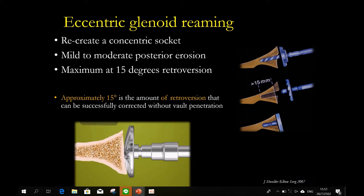Eccentric reaming works like this: your glenoid is in retroversion posteriorly, so you ream more anteriorly and you can achieve neutral or negative version. The problem is you create medialization — you remove bone from the front. The key number is 15 millimeters. If you go more than 15, that is too much medialization, and you won't have enough space to put the glenoid peg in. The peg should be at least 15 millimeters from the rim — otherwise it's not stable enough. Remember the number 15.